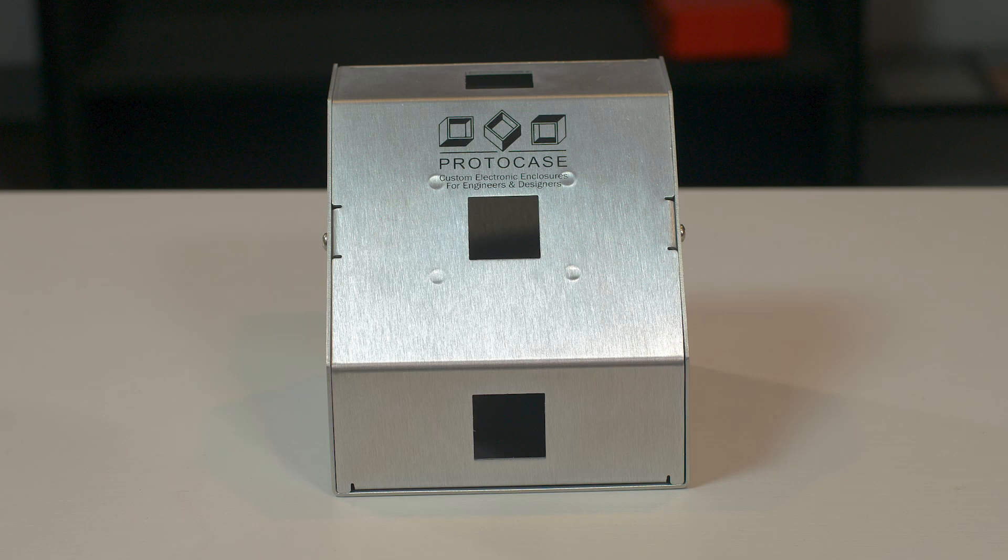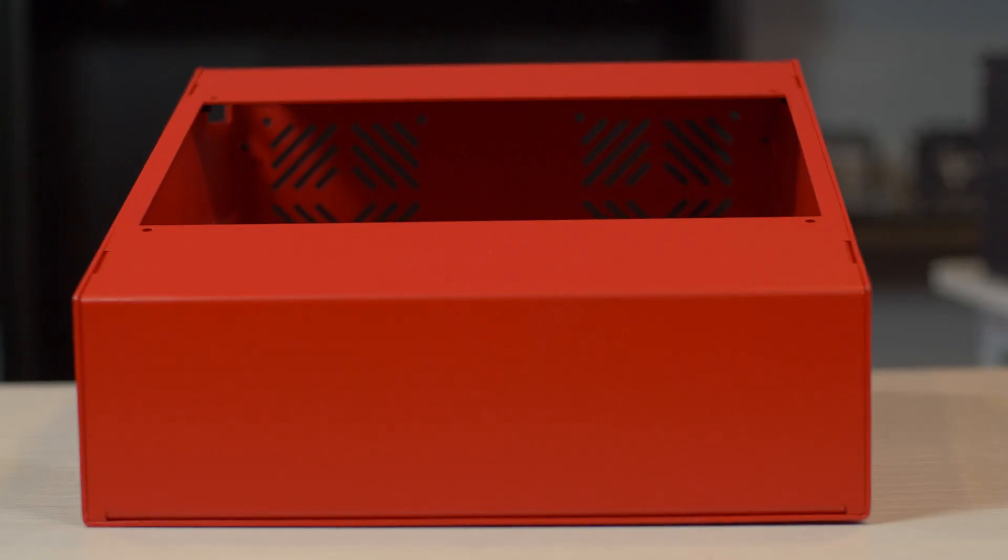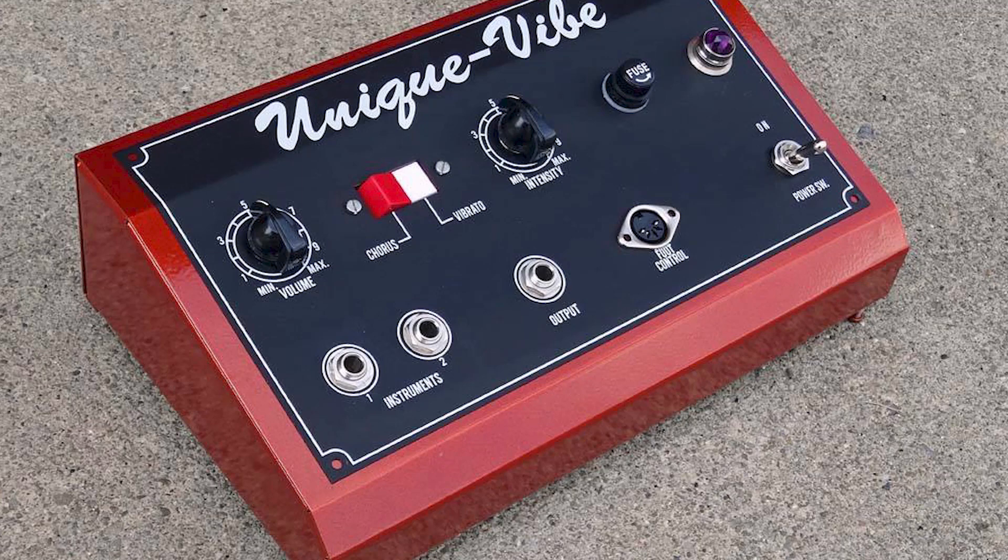Console enclosures can be easily distinguished by their angled front. The angled front gives the end user a better access point for all of the enclosure's working features, which typically includes dials, switches, and knobs. Customers will often place rubber feet on their console enclosures, which allows them to easily move the enclosure around without scratching up the tabletop or damaging the bottom of the enclosure.